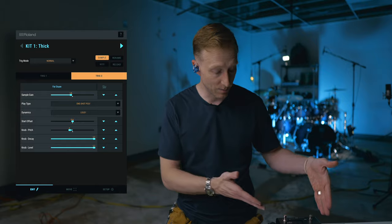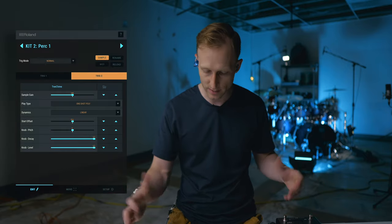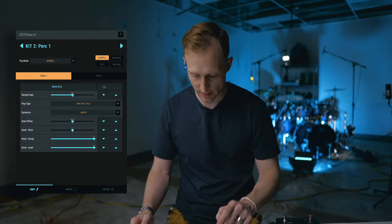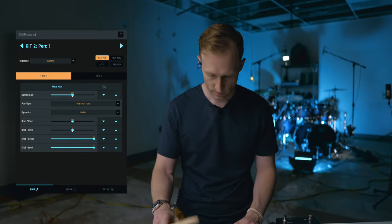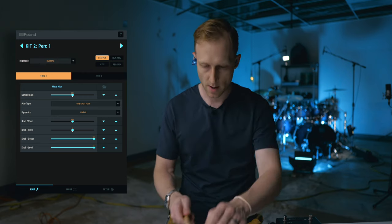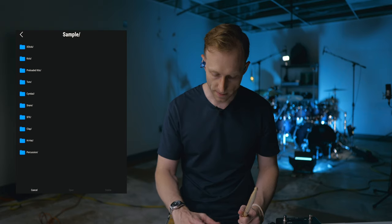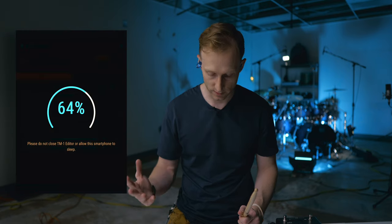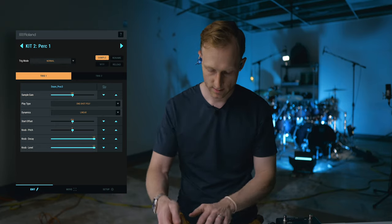So for kit number one, I've got a thick kick and snare setup. If I switch over to kit number two, I can click on the unit itself or tab over. I have that set to percussion one. What I have here is a metal kick, and then instead of snare I've got a chime. So I just loaded that sample in. If I wanted to change that kick to a snare — say I wanted a chime and snare for this one — I could open this, go into sample, select a snare, and load that. There's my chime and there's my snare.